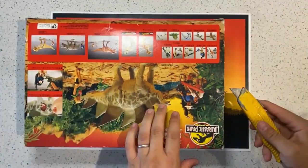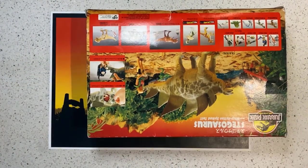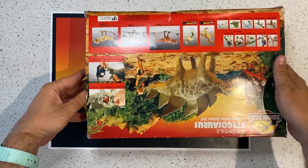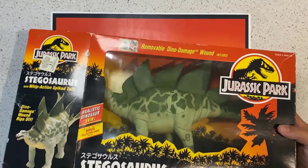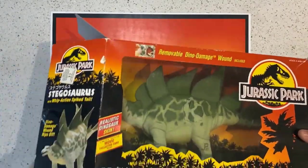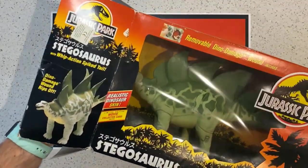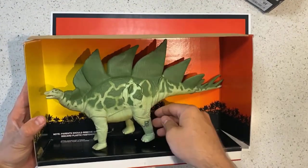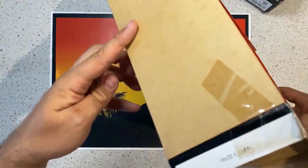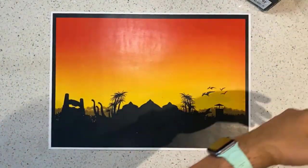So it obviously goes without saying, the first thing we do is open the box — a bit sacrilege, I know, but it has to be done unfortunately. I don't think anything is going to get better than the '93 range and Kenner — absolutely beautiful. This is why these need to stay in the box. I had these as a kid and they've been played with so much; I absolutely love them, but the artwork is always stunning with the sunset.